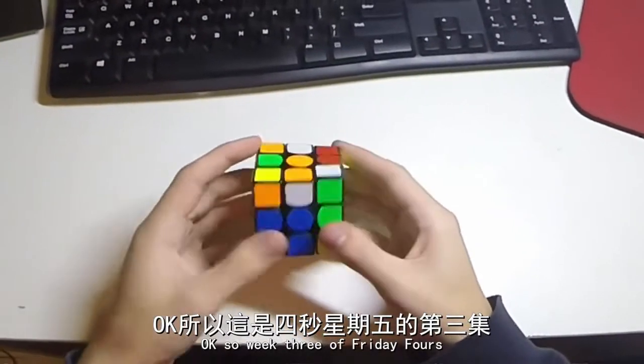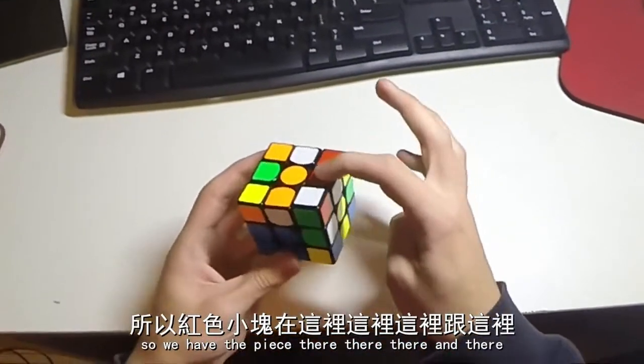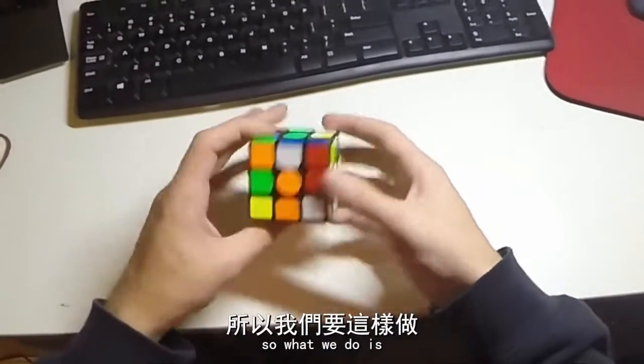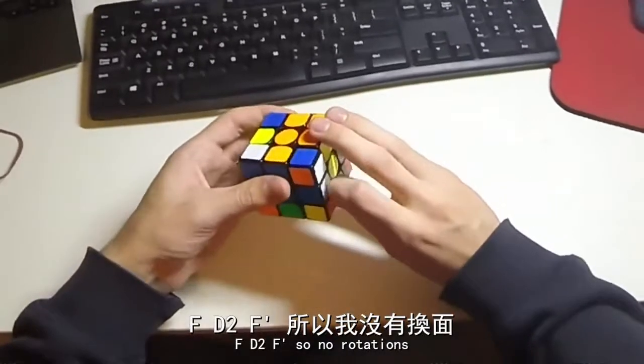Okay, so week three of Friday Fours, and here we are doing the red cross. So we have the pieces there, there, there, and there. What I did was R' U2 R', F D2 F'.